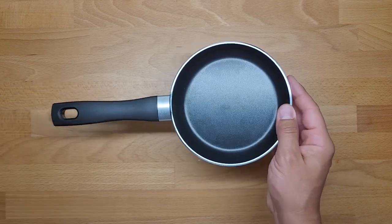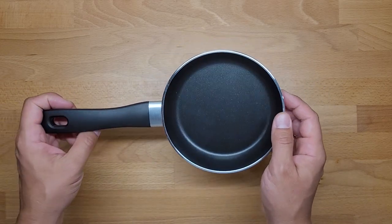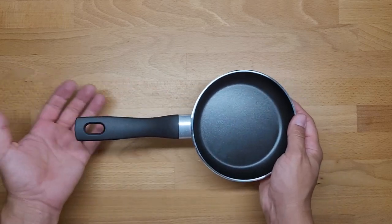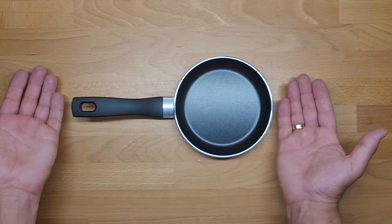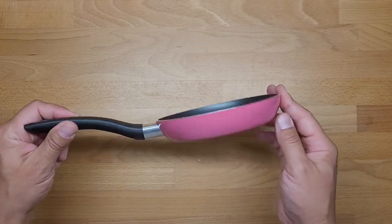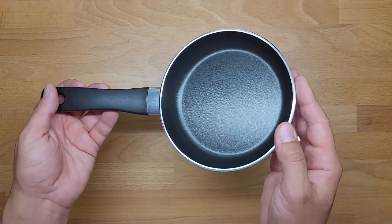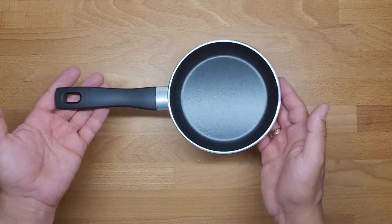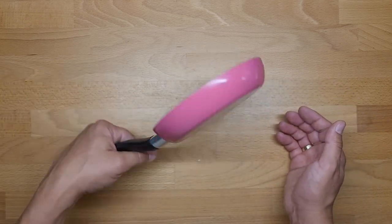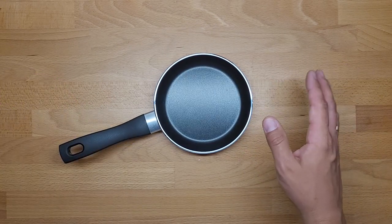I think you should know this before you buy it — take a closer look at the labeling because you may be surprised that you can't throw it in the dishwasher with the rest of your dishes. After maybe one year I'll make a follow-up review to show how it looks after a longer period of time. Thank you for watching and see you next time, bye!